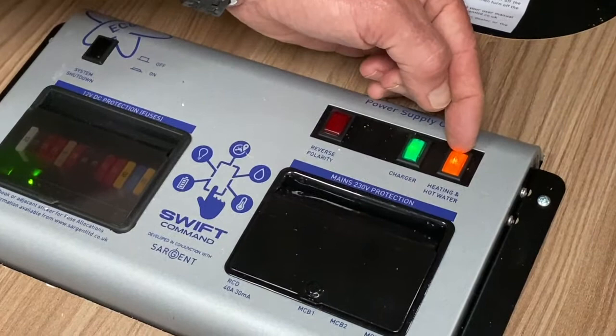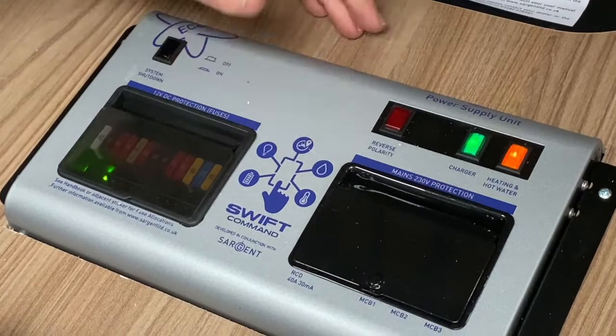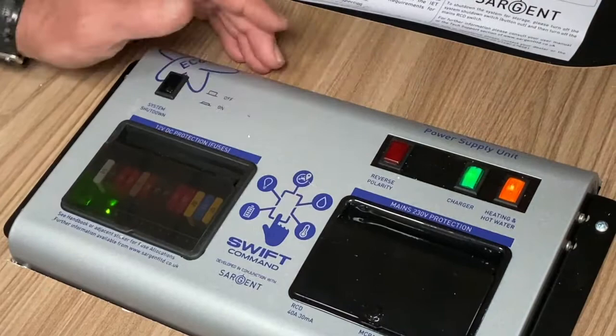We've got a green light which is the charger. We've got an amber light here which is the supply going to the Combi boiler. And we've got a red light here, but it's not illuminated and I don't want it to illuminate — it's just a warning light that tells you if you've got reverse polarity. That will mainly be on the continent as opposed to being in the UK, as in the UK we use a three pin round plug system, so live and neutral should not be reversed. But on the continent, as they only use a two pin plug, you could have that inserted the incorrect way — so pull the plug out, turn it around the other way, insert it, and then that should go out.